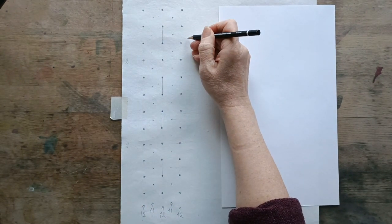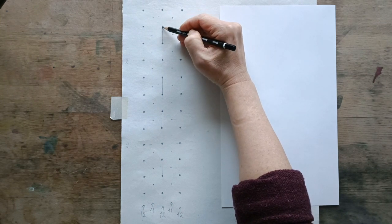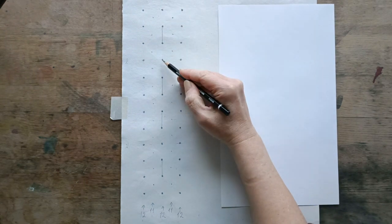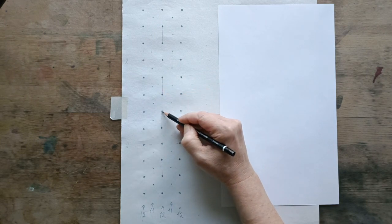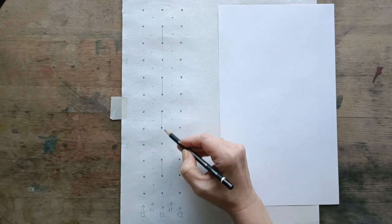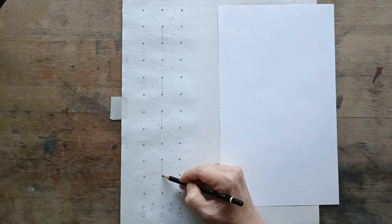Then you want to draw in your stops. You start off by going to the center line of the line with 12 dots and you move down to dot number two and draw a vertical stop down to dot number three. Then you skip dot number four, go down to dot number five and draw a vertical stop to number six. Then you skip down to dot number seven and draw a vertical stop down to dot number eight. You skip dot number nine and go down to dot number ten and draw a vertical line down to dot eleven.